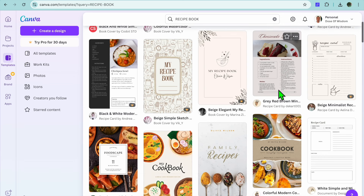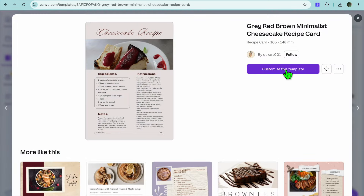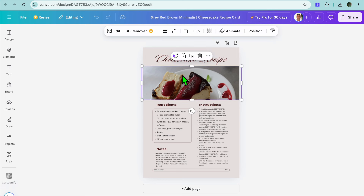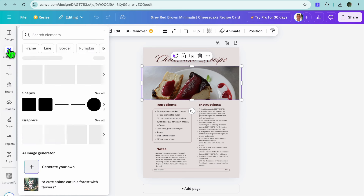So let's say we were to select a template — I'll select this one. Then after doing that I'm just going to tap on 'Customize this template.' Once you have selected that, you'll be redirected to a new page where you'll now be able to upload your recipe. You can tap on the image, change the picture, go over to the left-hand menu option, and select 'Uploads', then tap on 'Upload files' to upload the image you'd like to use.